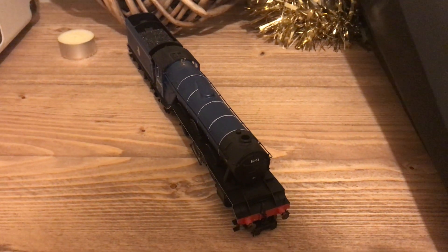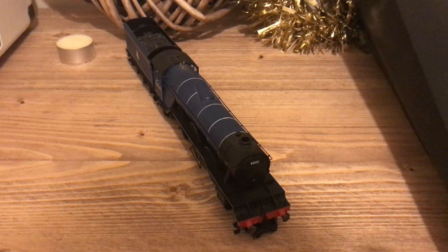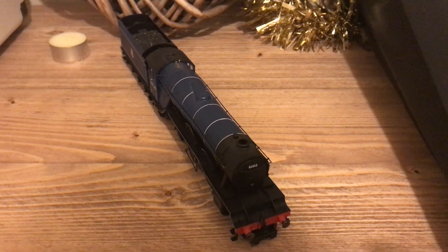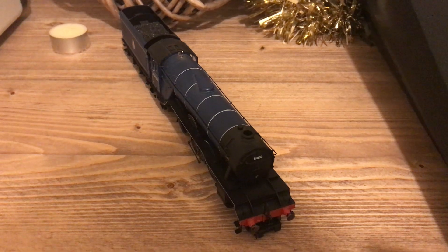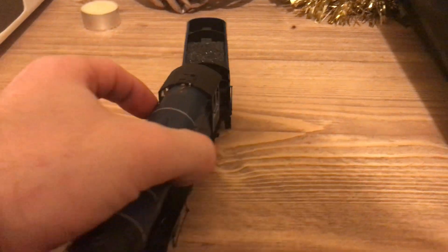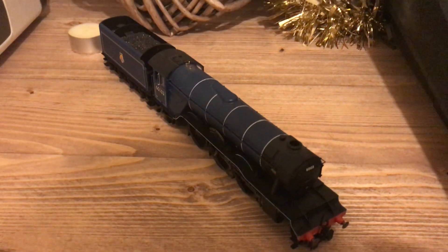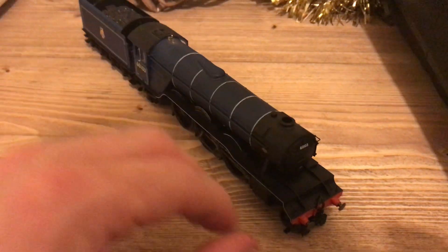Hello again, it's Will, and it's been a while since my last video so I thought I might as well make another one today so that I look like I'm actually doing something productive for a change. As you can tell by the title, I am going to be reviewing none other than everyone's favorite steam locomotive in the world - the Flying Scotsman. This is the Hornby Flying Scotsman, but this is the blue Hornby Flying Scotsman. I'll be reviewing the Thomas the Tank Engine Flying Scotsman from the Hornby range another time, but let's skip all that and get on to the review.